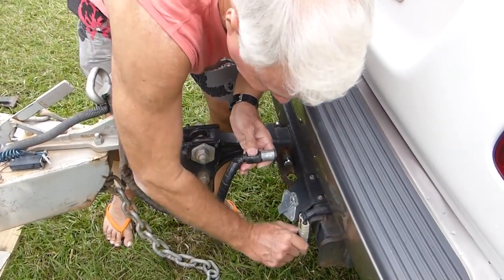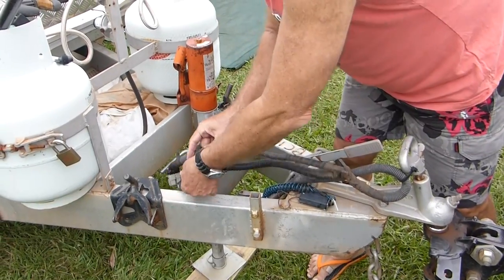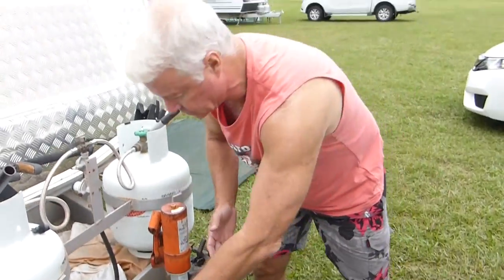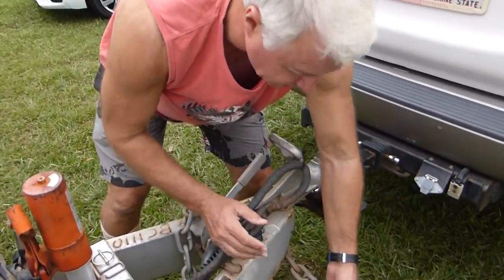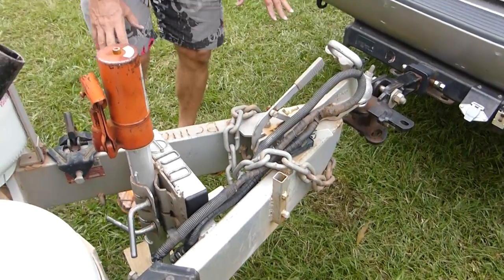The pin, the Anderson plug — put them in here. Make sure they face down because you don't want water getting up inside them. Water gets inside them, they rust off and they won't work. Chain — I rest it over the top. That holds them in place. So it's now all in position.